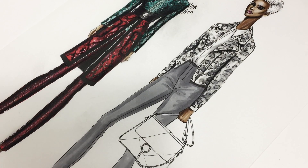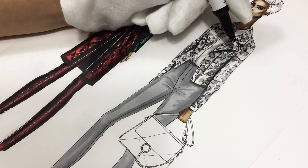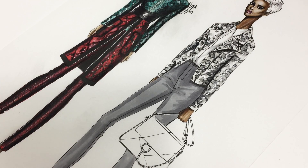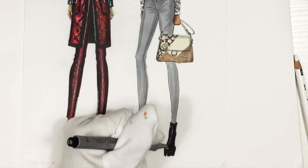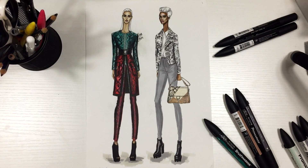Hi everyone, it's ZefSketcher Fashion Drawing Tutorials and this is one more tutorial dedicated to a snake pattern texture. There is another tutorial connected to this one, so check it out as well. In this lesson we're going to render a jacket with a snake pattern, a bag with a snake texture as well, and leather boots. In the end you'll get a sketch like this. If you need a template, you can download a printable template for this sketch from fsketcher.com — the link is in the upper right corner. So let's start.